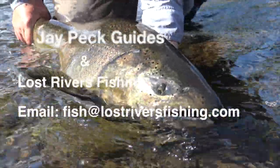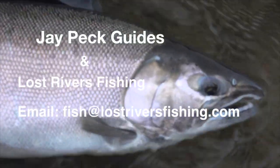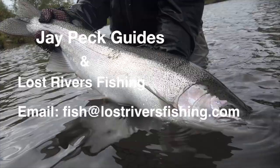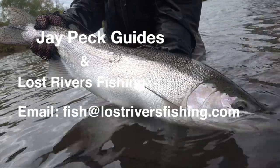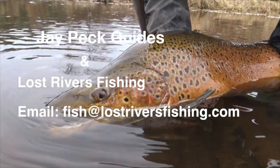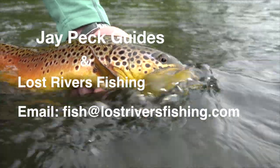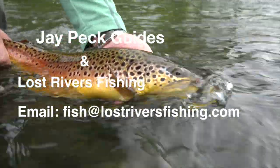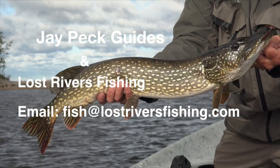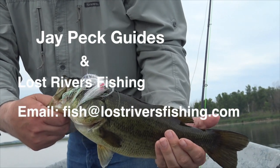This is Jay at JPEC Guides and Lost River Fishing. We are a year-round fly fishing catch-and-release guide service. We fish the Lake Ontario tributaries, and during the spring and summer we also fish the inland trout streams with classic dry fly fishing. During the heat of the summer we do warm water fishing for bass and pike. If you're interested or have any questions, please feel free to email us at fish@lostriversfishing.com.